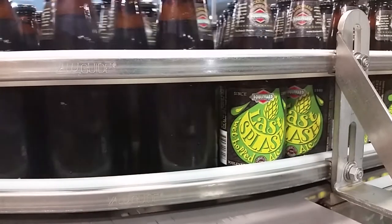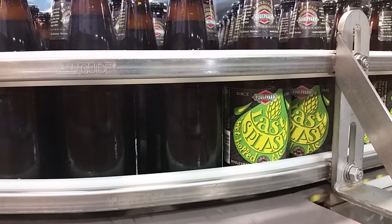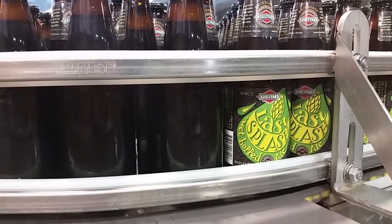Hi, this is Last Splash, the third beer in the Back Road series. You look at the label and it says wet hop ale. Now what's a wet hop ale? It's an ale made with fresh hops.